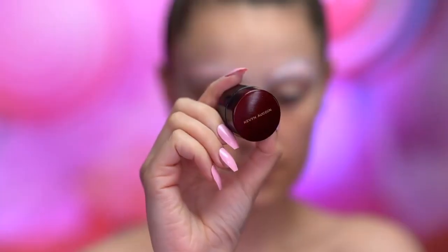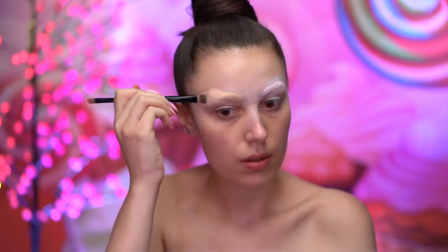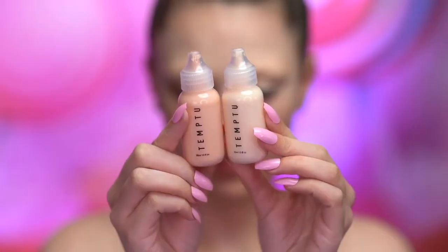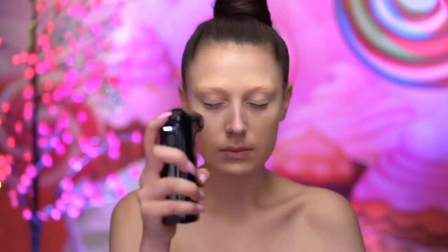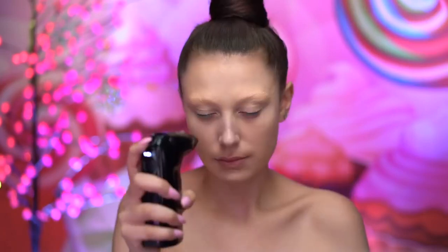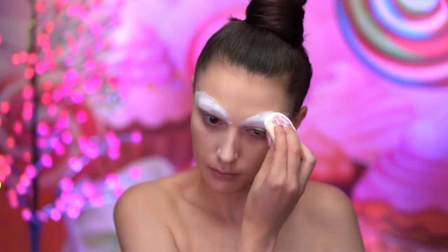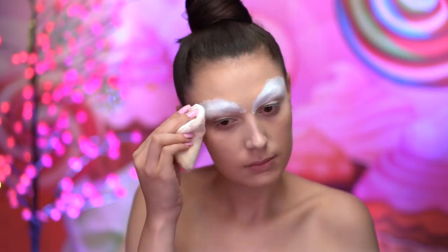I continue to block out the brows by color correcting and adding another layer of powder over top. I'm going to cover them up with a full coverage concealer that matches my skin tone, and I'm giving that a good blend with a foundation brush. I'll be airbrushing my foundation for this look, using a shade that matches my skin tone. Here I'm setting in the brows once more, smoothing out that area, and locking in the brow cover.